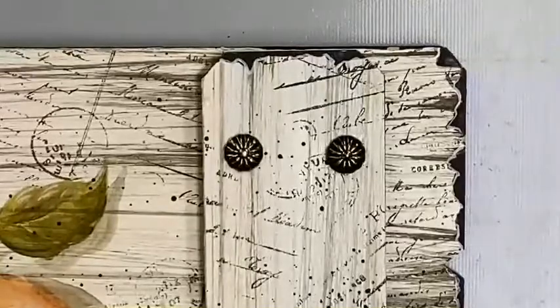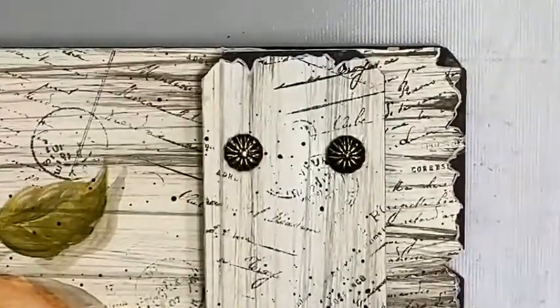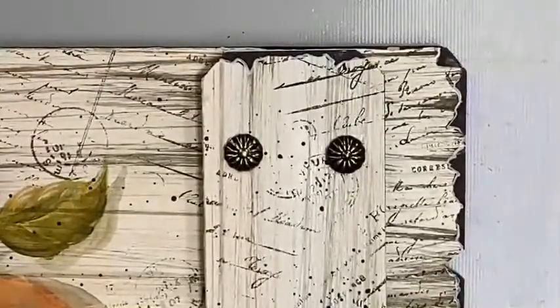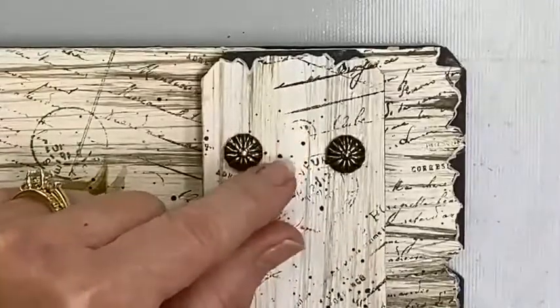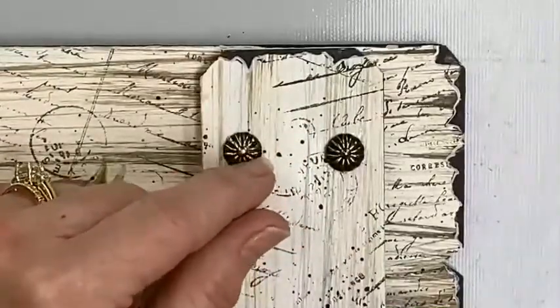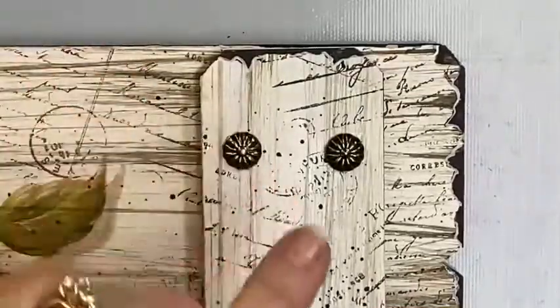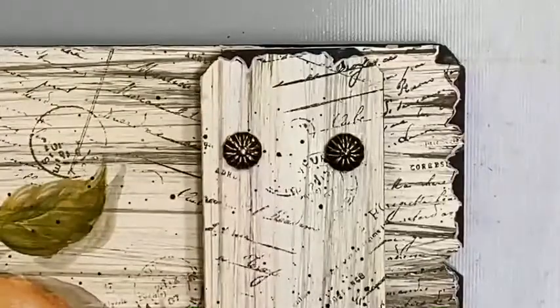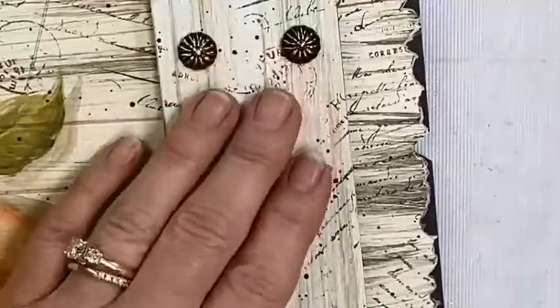Whenever you're painting and something goes awry, this is actually a result of a mistake. I was getting ready to wipe it off and my little creative mind said, hey, wonder what if? So I just took it and played with it, and lo and behold, I created a new technique which I am just absolutely crazy about.